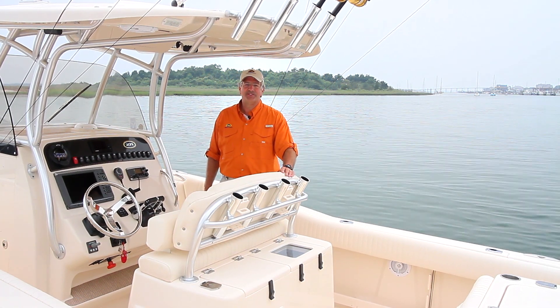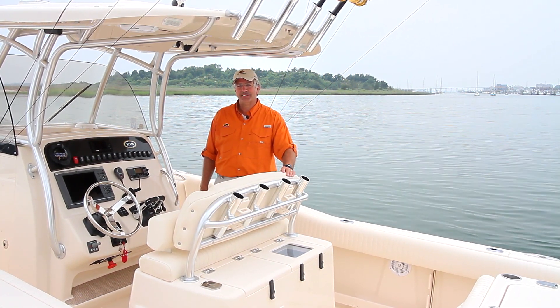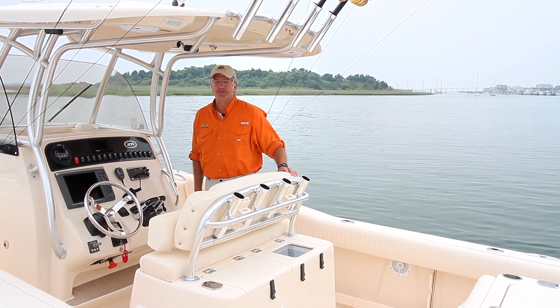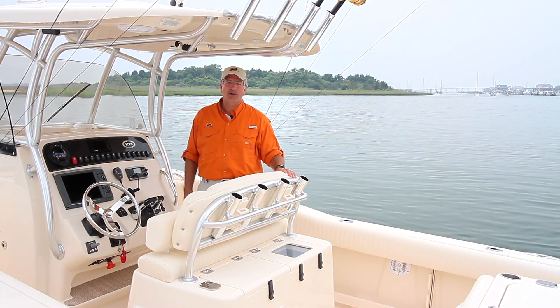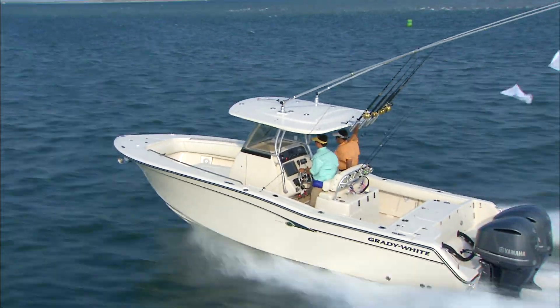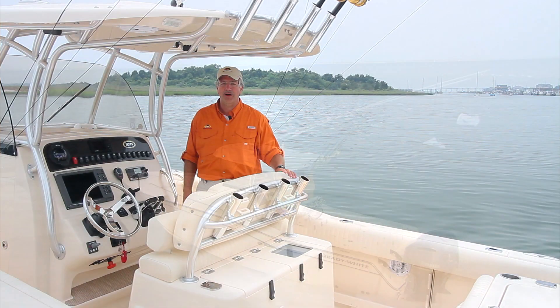Hello. I'm David Neese, the Vice President of Engineering at Grady White Boats. Today I'm going to talk to you about Grady White's new Canyon 271. The Canyon 271 is the newest in Grady White's line of the Canyon series, which is the large center console line for Grady White.